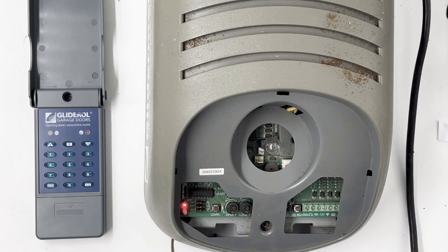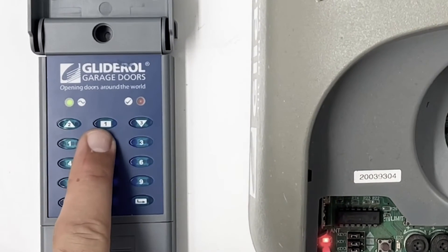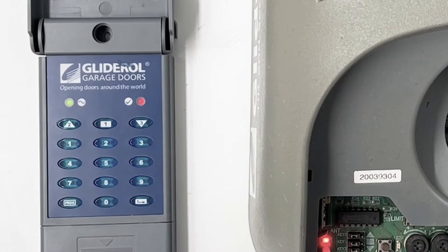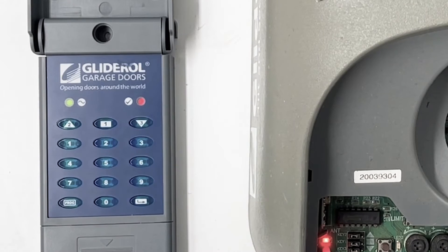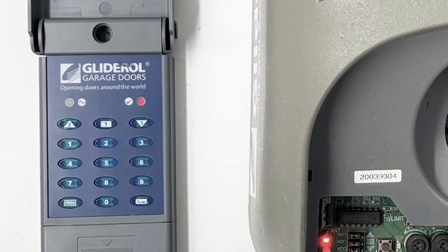First, we're going to set the master pin. The default is 1-2-3-4, but you can set whatever pin you'd like. To do that, enter 1-2-3-4, then press program. You should get two lights come on — the green and the red light will both be on. Then press the arrow button, then zero one, and those lights will go out with a beep.